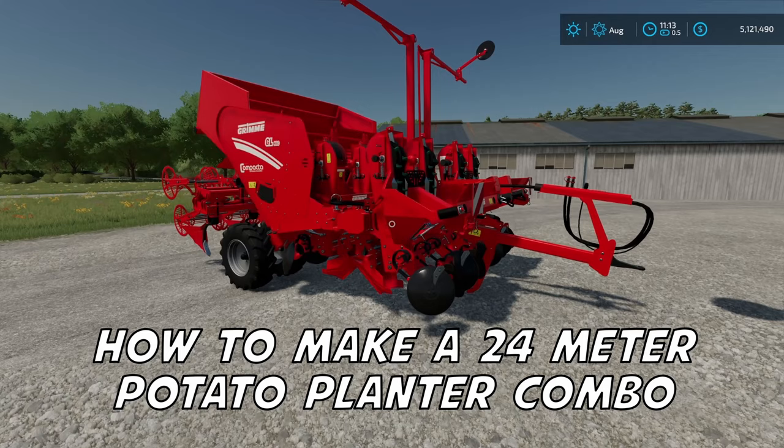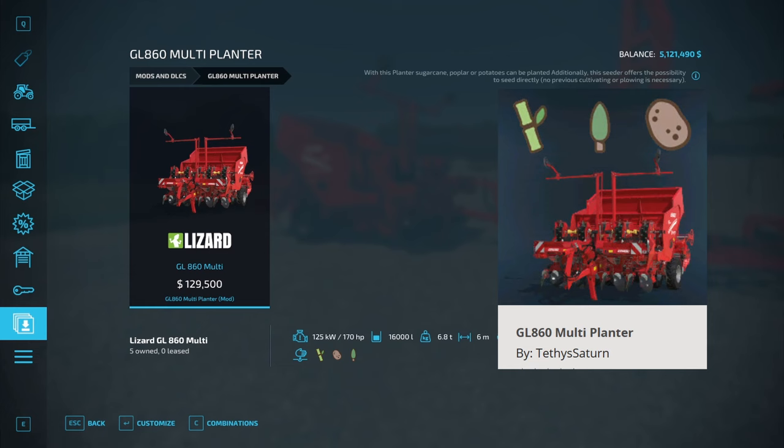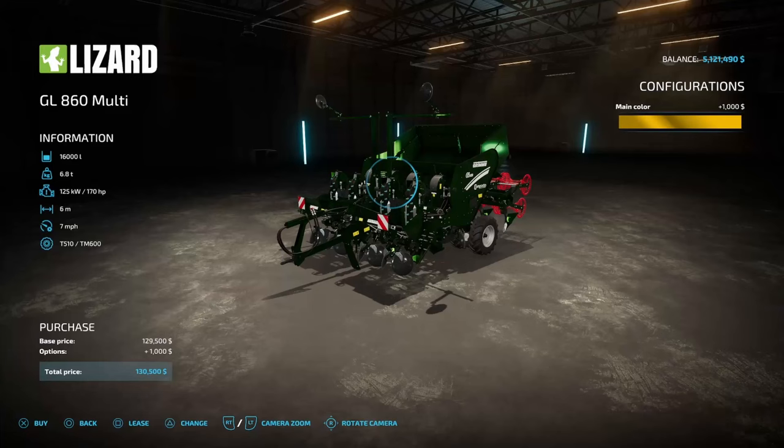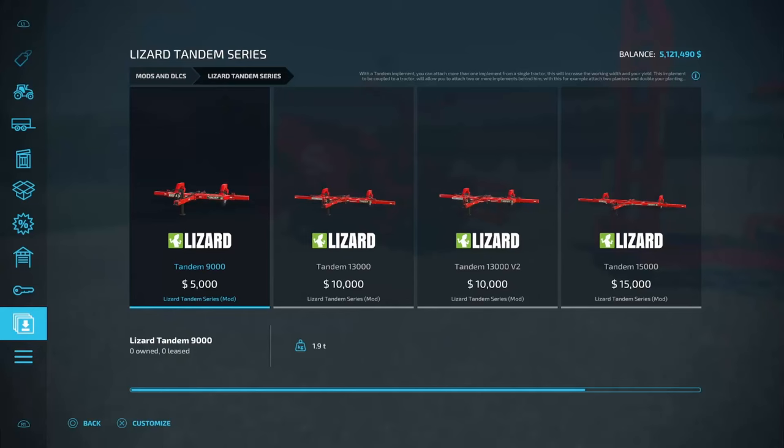Today, I'm going to be showing you how to hook up four of these potato planters right here so you can get 24 meters wide, and I think we might be going a little bit faster too. The first mod you're going to need here today is the GL860 Multiplanter. As you can see, the base price is $129,500. The only customization you can do to it is color, but there are some really, really awesome colors here — metallic red, a really nice metallic blue, metallic John Deere, or even metallic yellow like New Holland.